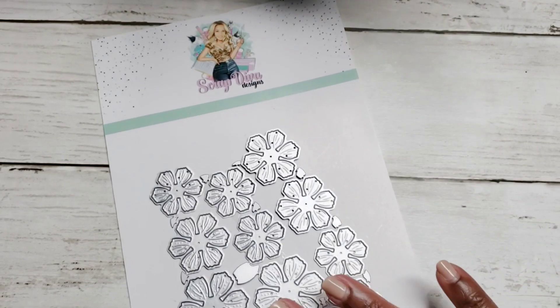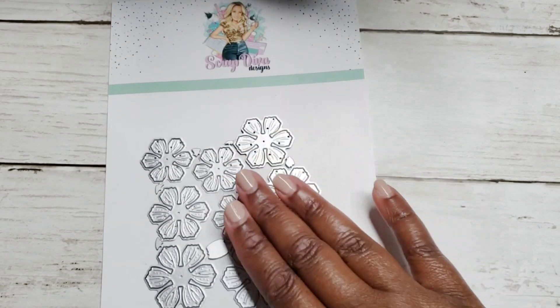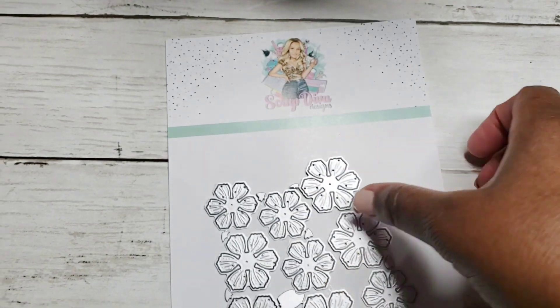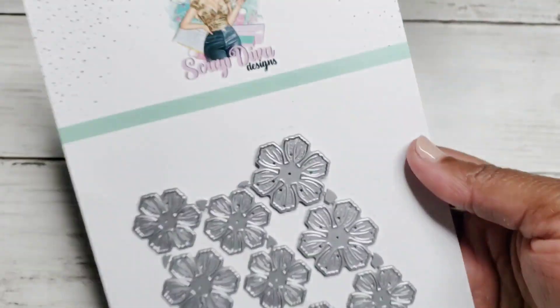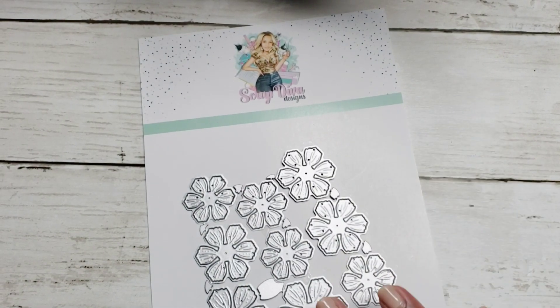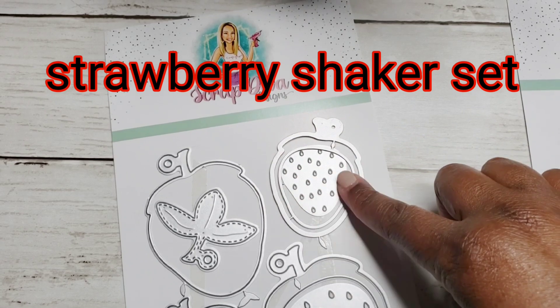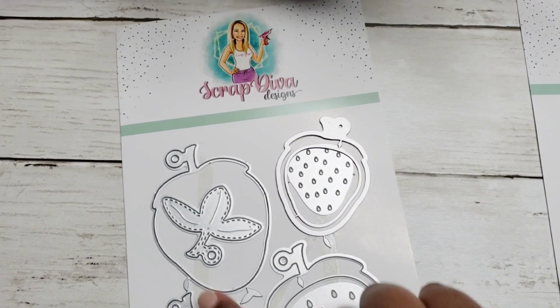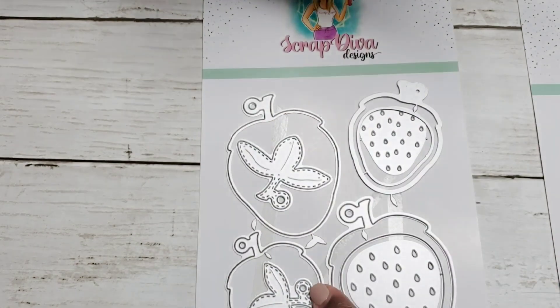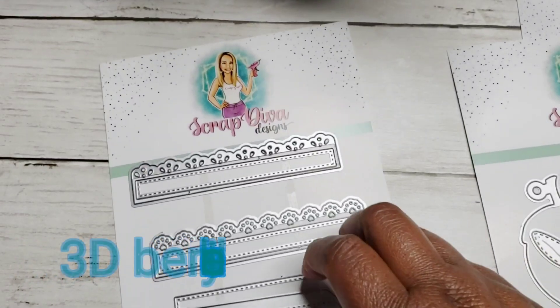For dies I used a couple of Scrap Divas dies. I used this flower die — really cute, you can cut several flowers at one time which I love. You can break dies like this apart, but it was better for me to leave it as a sheet and just run it through — it worked perfectly. I also used her berries strawberry die, which makes shakers and cuts the seeds, the leaves, and even has holes you can use for tags. And here's the berry basket die I used.